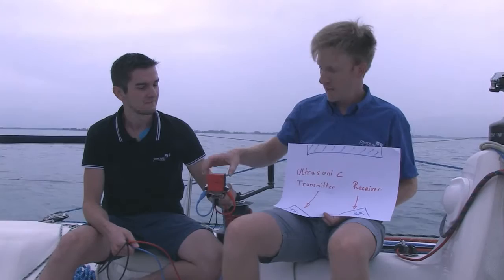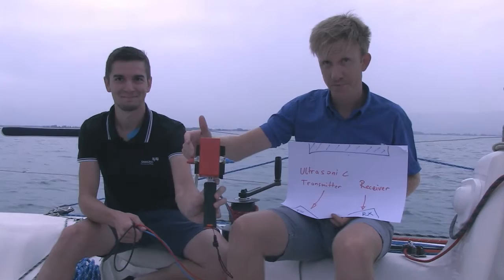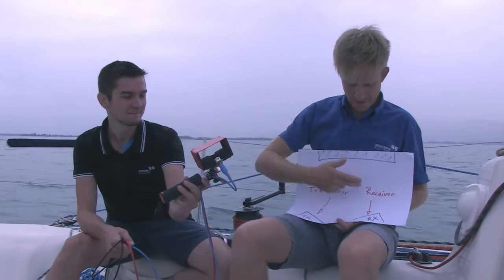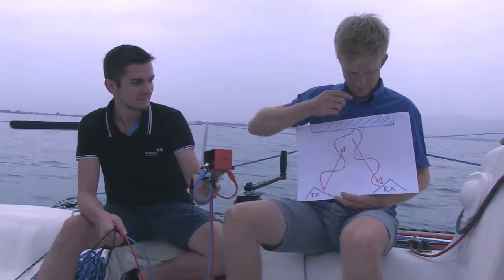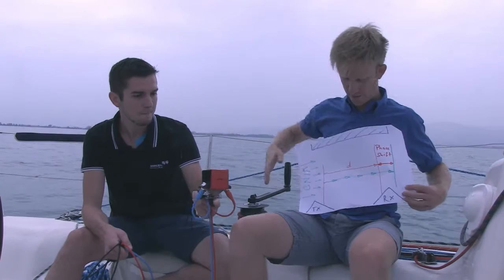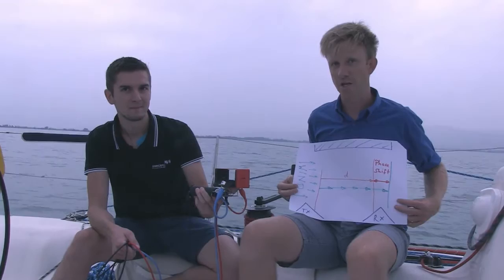The transducers — a receiver and a transmitter — send out an ultrasonic wave that is reflected on the top of the sensor and then caught at the receiver. The waves go up and down and have to overcome the distance between the two transducers. If the air in between the transducers is moving, the wave will travel faster, and this will result in a phase shift that we can measure using our analyzer.